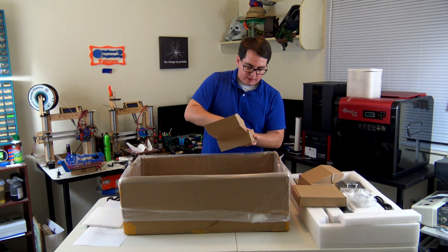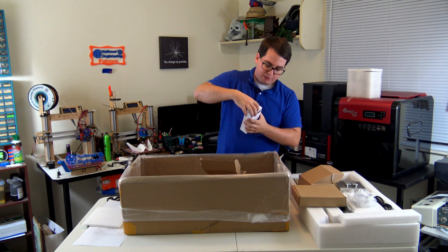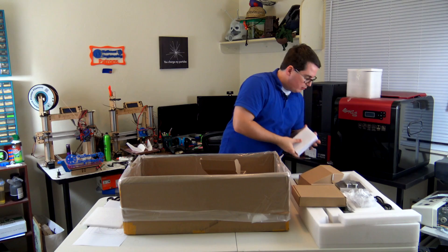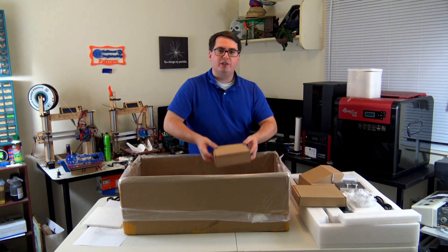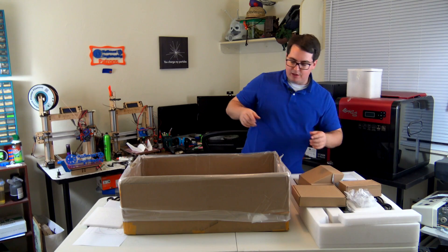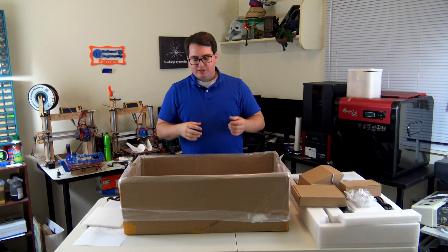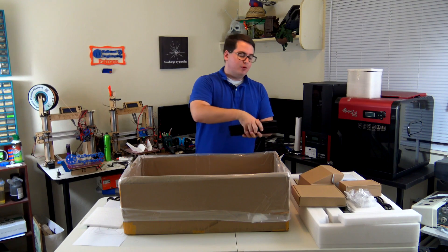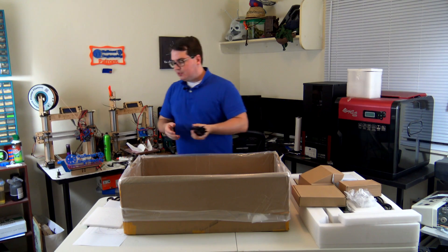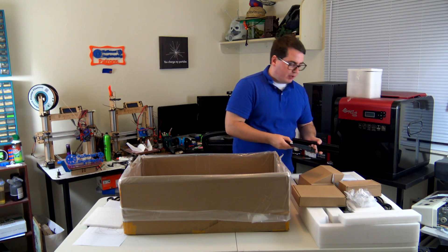In the next box we've got more control pieces, and this also appears to be the power supply — just a little power brick. SLA 3D printers tend to have a smaller build area than normal FDM printers. In this case, the Moai is 130mm by 130mm by 180mm — so it's not the biggest 3D printer, but the height is pretty good for an SLA printer. Some of the Formlabs printers are about 127mm, very similar also to the Nobel 1.0A.